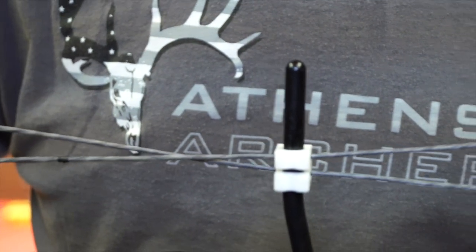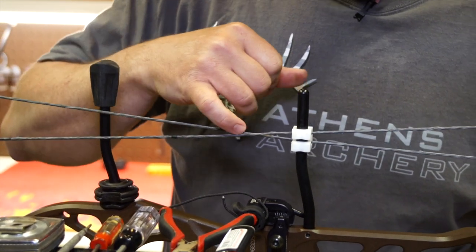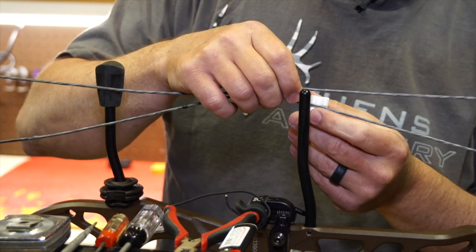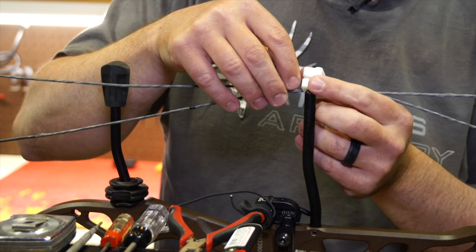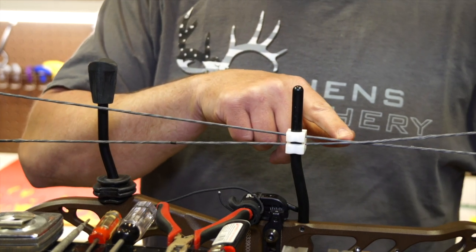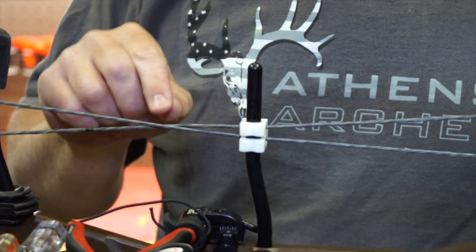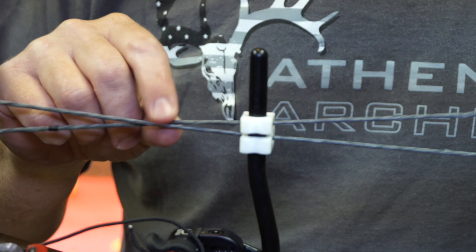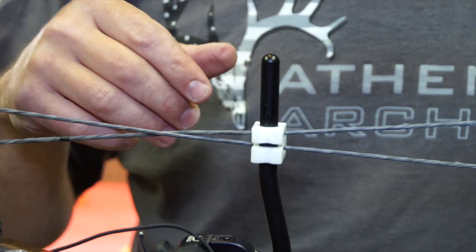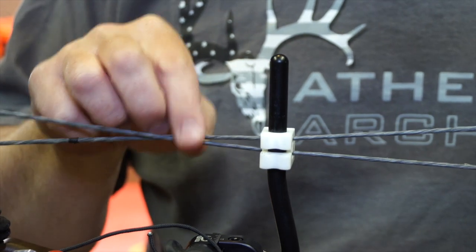Now if you notice, with this bow in the press and manually rotating the cams, you'll see that these cables do not interfere with one another. If you have the cable slide on incorrectly or reverse the cables, notice the cables interfere with one another — this is obviously incorrect. If you put your cables on backwards they will cross and touch incorrectly. This is why it's important to make sure you have the cables on with the proper one in front of the other and the cable slide in the proper place. It's pretty easy to check if you've made an error because the cables will cross and touch one another — they are not supposed to do this.